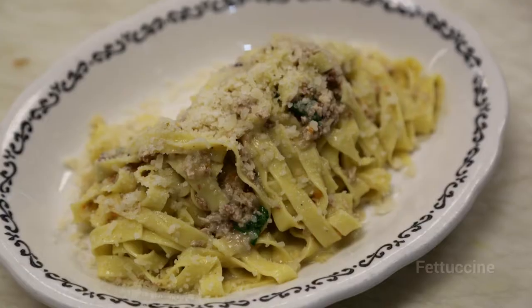I'm Justin Steele, the chef and co-owner here at Bar Marco in the Strip District. Today we're gonna make some fresh fettuccini.